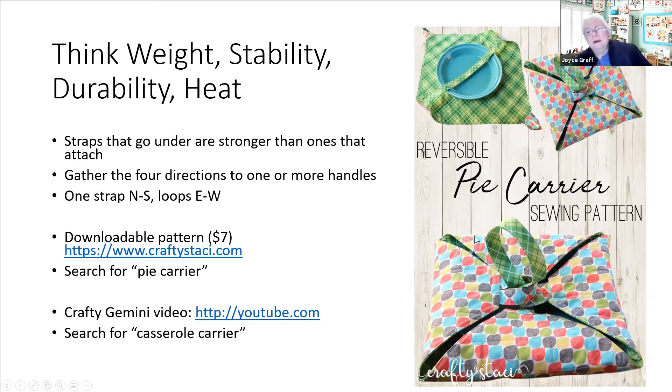For this presentation I chose two patterns that are really easy to do. This one you can get as a downloadable pattern for seven dollars from Crafty Stacy - there's also a video on how to do this style on the internet, and that's the one I'm going to show you today.